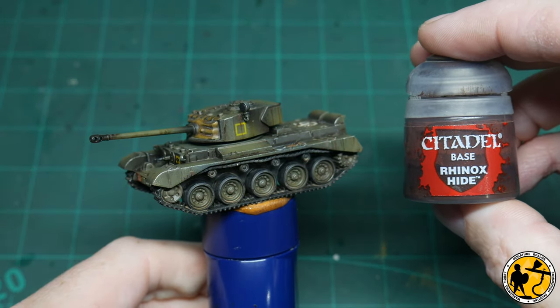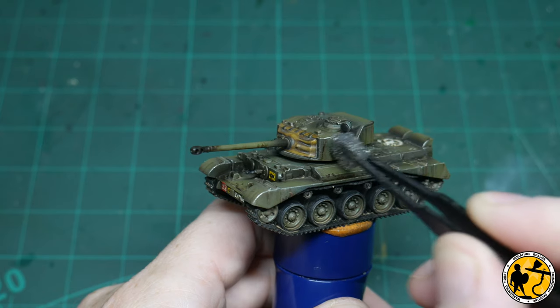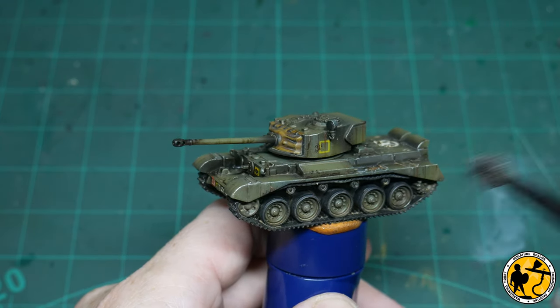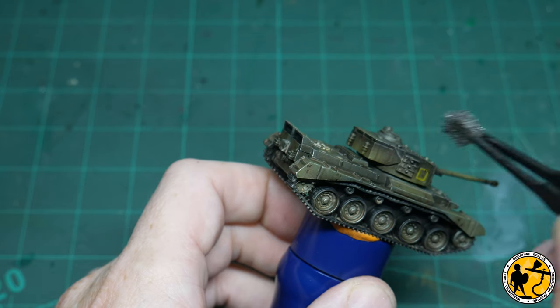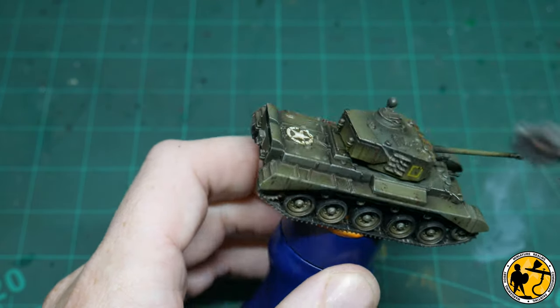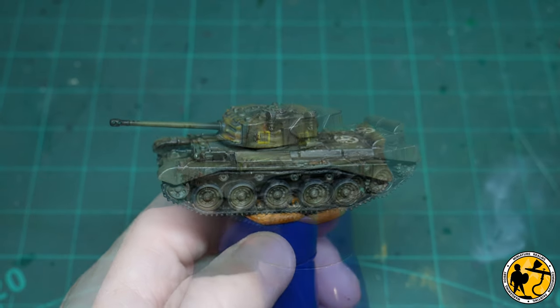Now it is time for some chipping and I'm using my favourite for that, which is Rhinox Hide from Citadel. A bit of foam in some tweezers, dipped in the paint, most of it taken off on a paper towel, and just the odd very gentle dab. I won't go too far on a miniature of this size — it could look like spots of mud, or like where paint has been removed leaving primer underneath. Whatever it looks like, I think it looks cool.